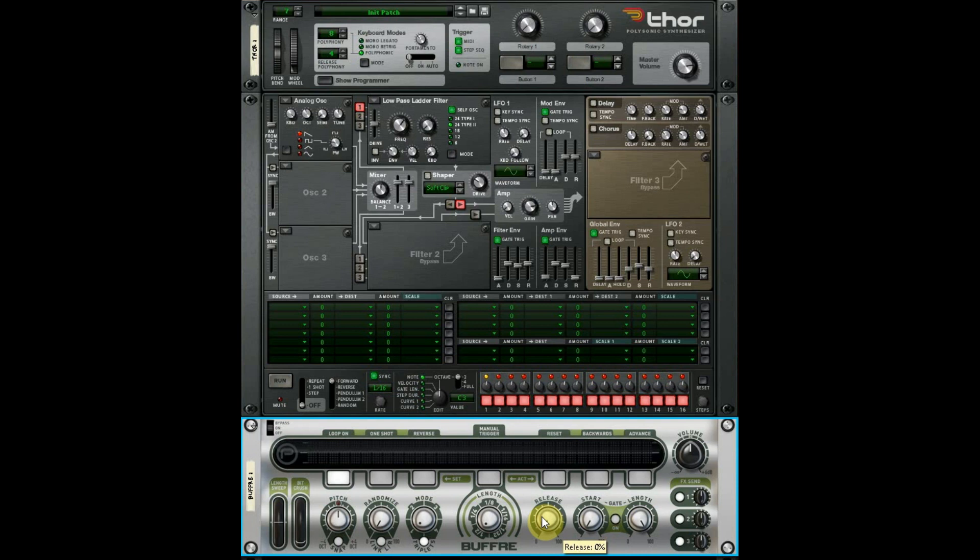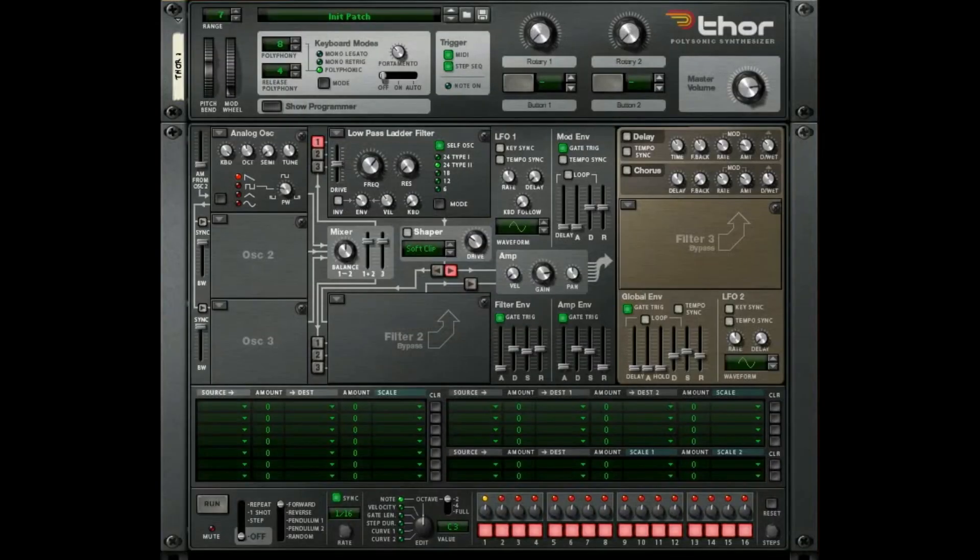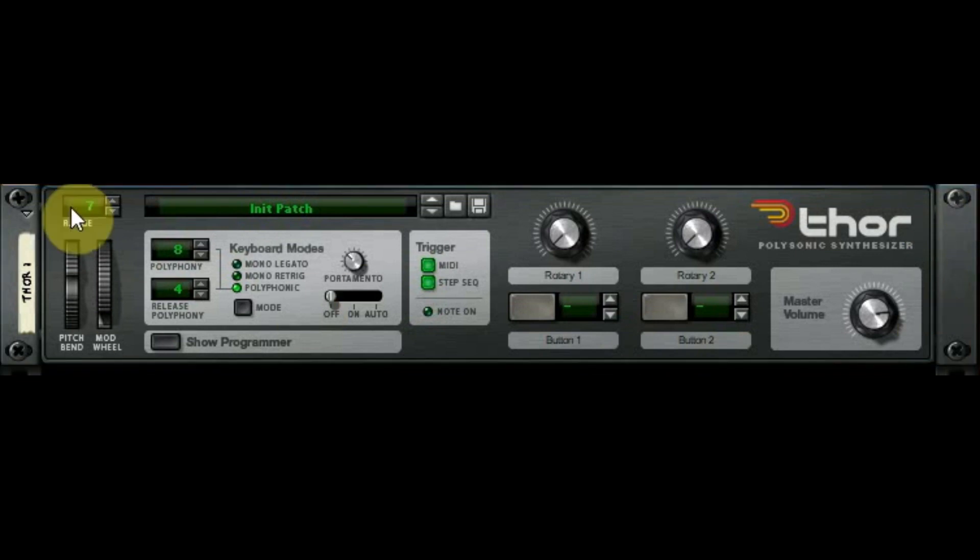That was when rack extensions first came out. But one way or the other, Thor is incredible. I think by the time we're done with this you're going to be blown away with all the things it can do. It is hands down one of the best synthesizers out there, and once you understand how to use it and unlock its power you can start to do incredible stuff — not even talking about combining it with other things, just using it in Reason. So enough talking, let's get into it and talk about this section right here — what can you do with just this part and what are all these knobs and buttons for?